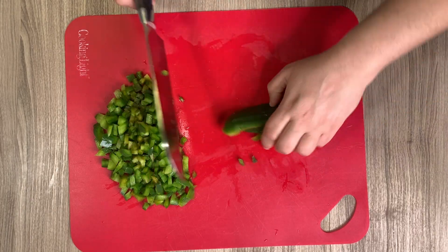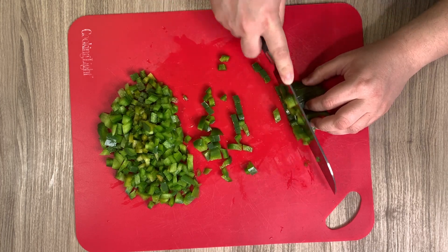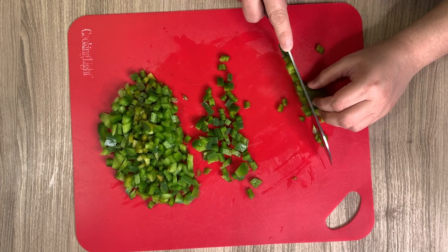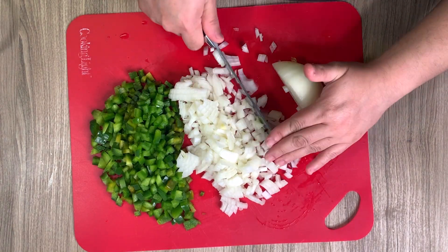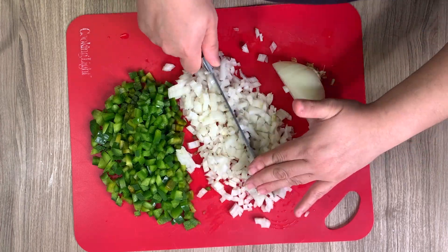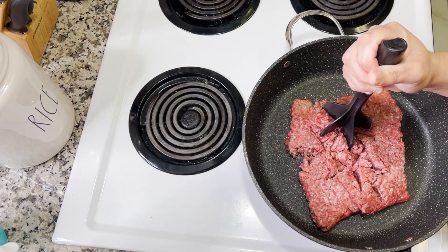This next meal is sloppy joe fries. To start off I'm going to prep the vegetables — you'll need one green bell pepper and half of an onion, and you're going to dice those up.